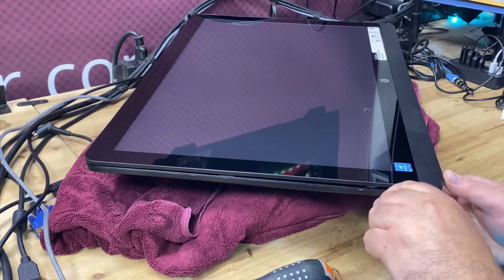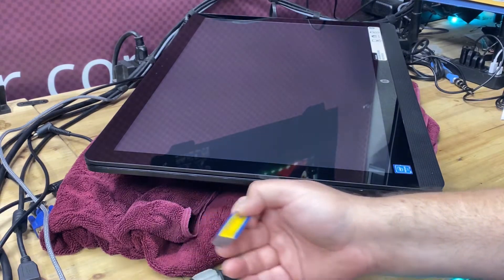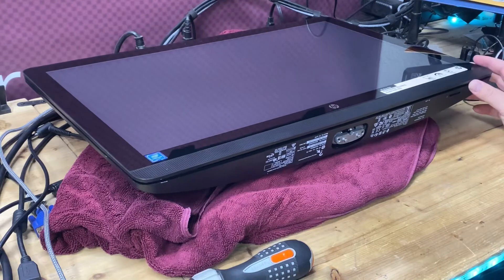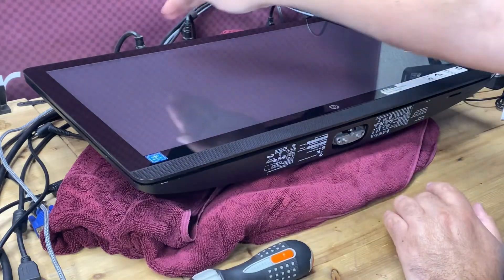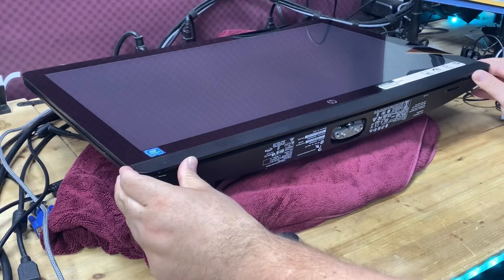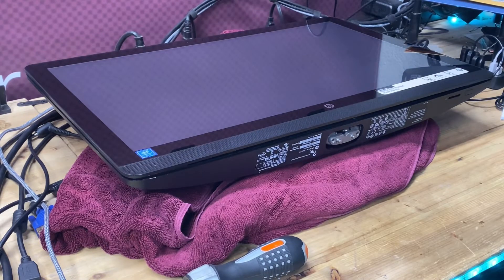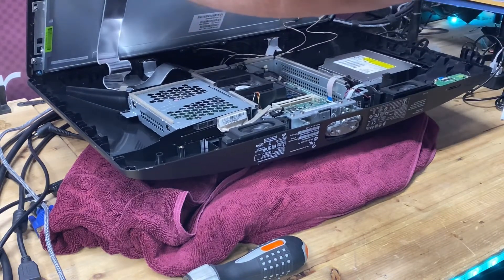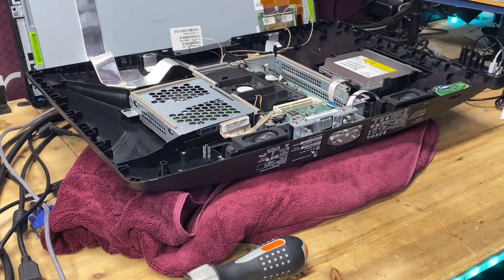It's on there really tight and it takes some force. Don't pry from the corner on the top of the screen — pry in the middle, along the edge, all the way around. It is very important that you lift with the logo closest to you, opening towards the back, because there's ribbon cables back there. You don't want to lift from the back towards you or you'll rip the cables off. Open it front to back, like folding open the hood of a car. There's the cables — there's enough slack, so lift it up and off and lean it up against the wall.